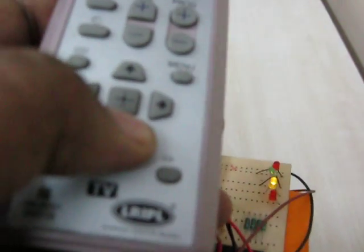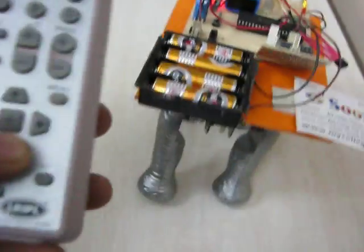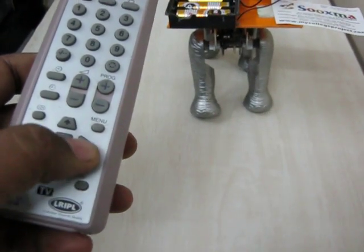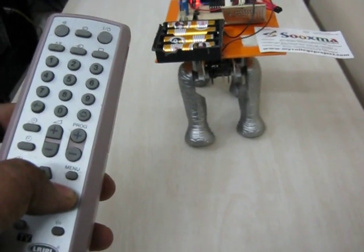From the TV remote, whenever you use a command, the receiver receives the information and from the controller it controls the robot.